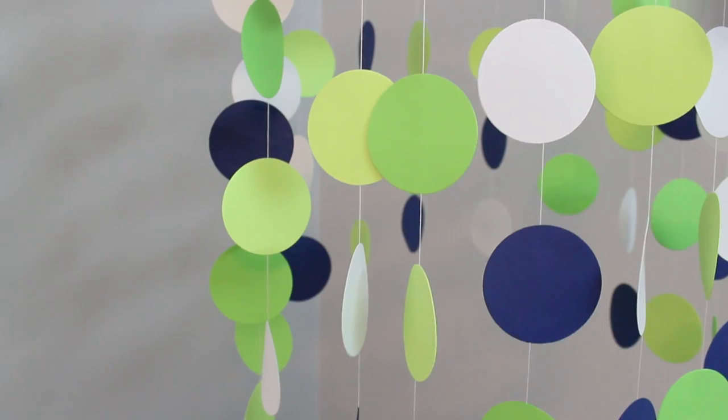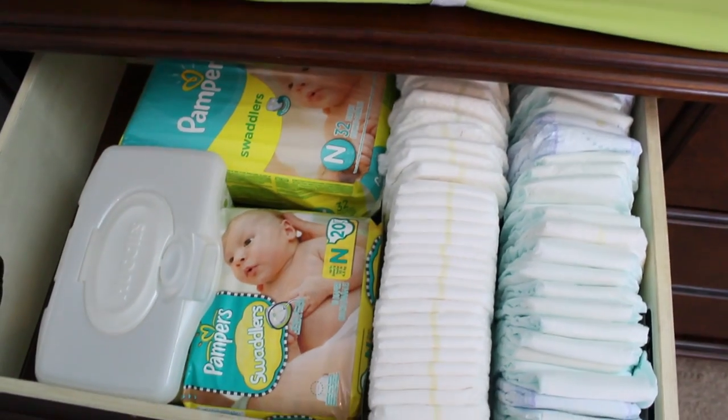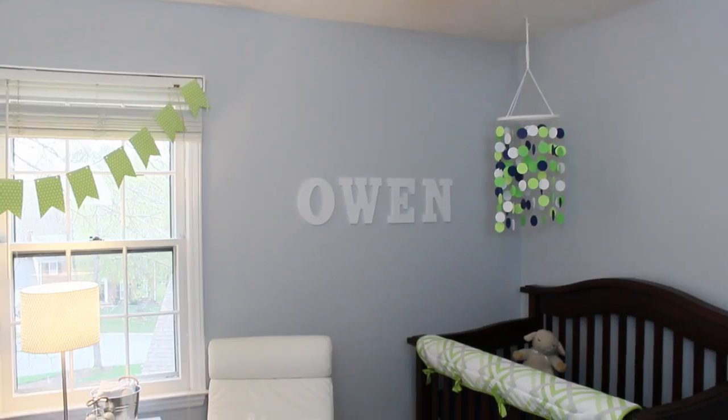This nursery was definitely done on a budget, so let me take you through and show you what we did. Because this is our second little boy, we already had the crib.